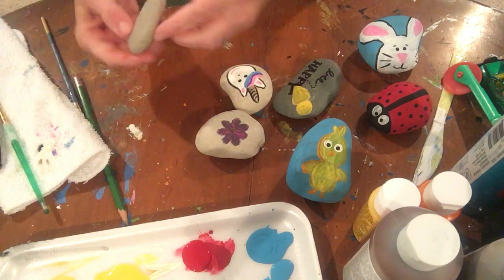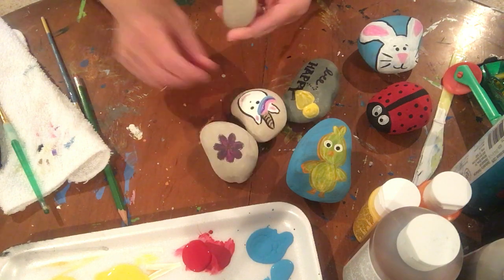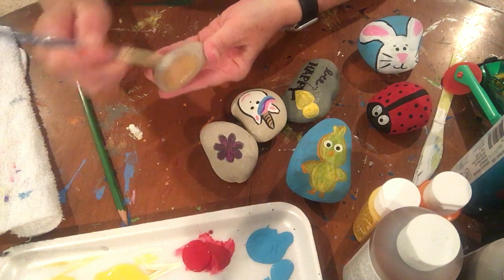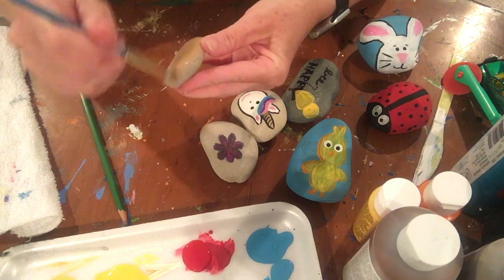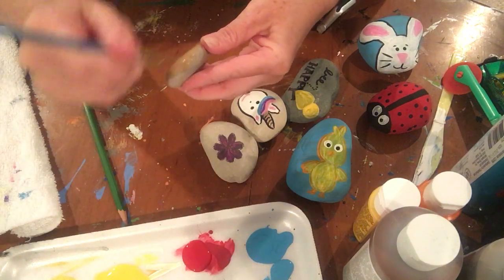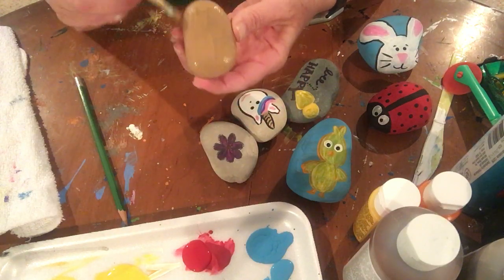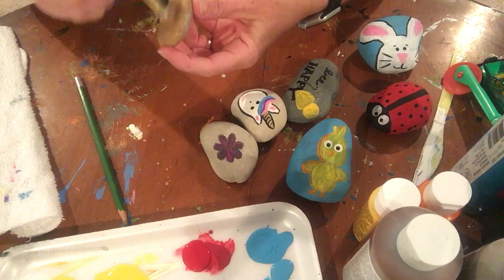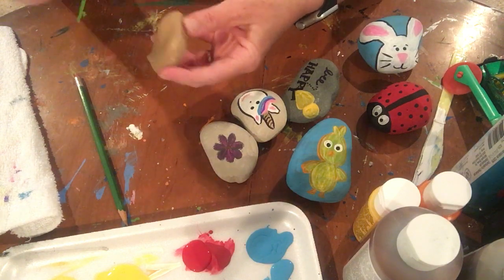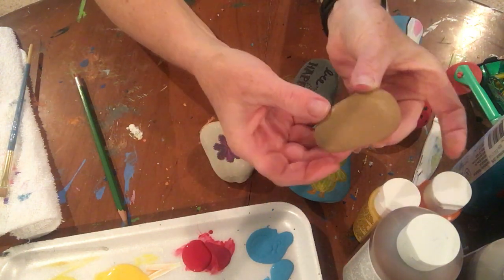Let me show you how to paint a cute little doggie. When I picked up this rock, just the shape of it made me think of a dog's face. So for this one, we're going to take and paint the whole rock this light tan color. I'm just going to paint it a really thin coat, really quick — it should dry pretty fast. I just painted the front side, not the back.